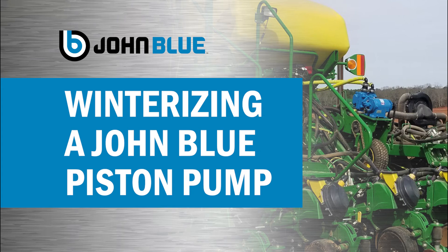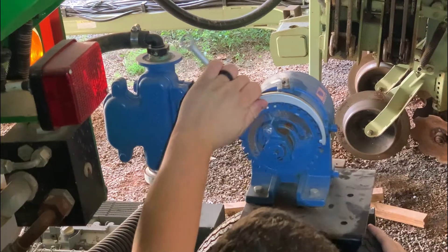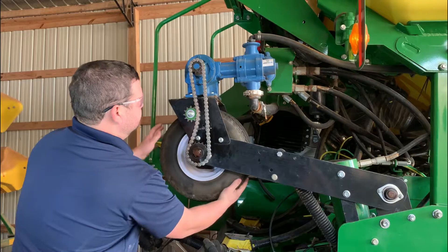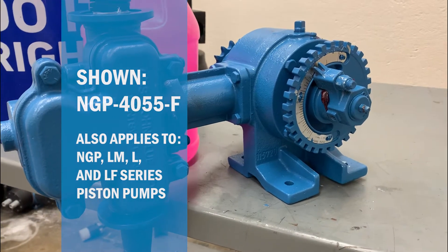Learn how to properly winterize a John Blue piston pump. Even if you haven't done this before, it's a simple process that will walk you through each step of the way. For this demonstration, we're using pump model NGP 4055.